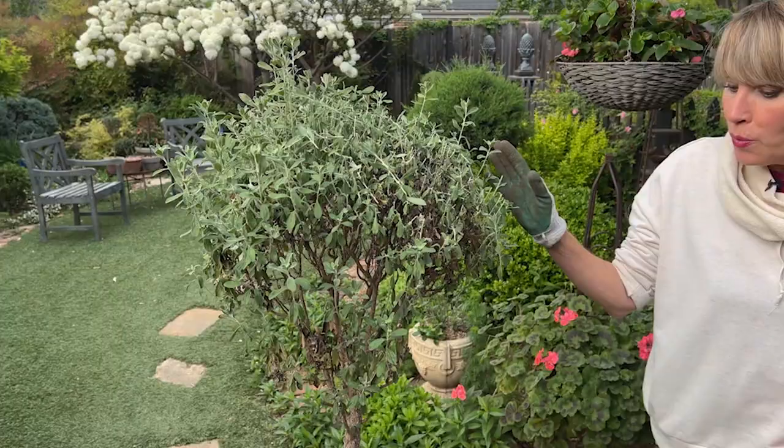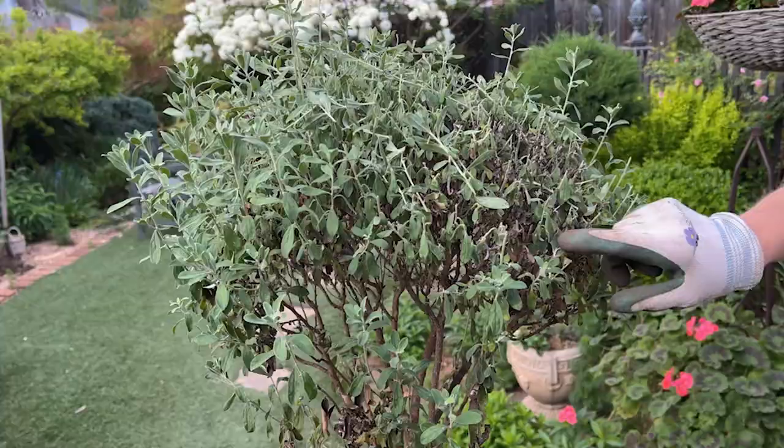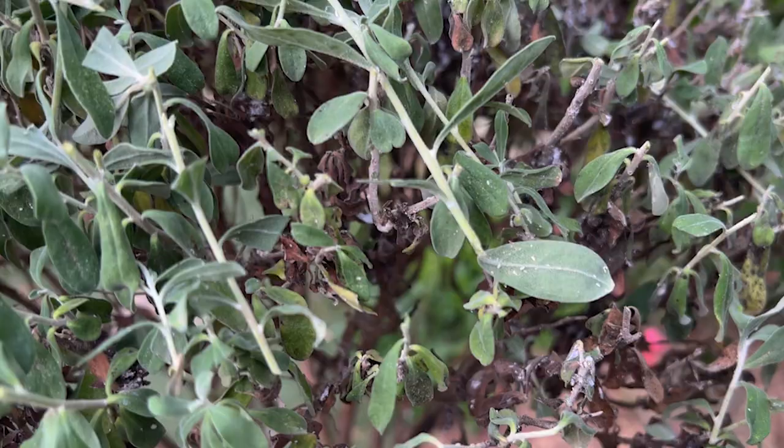I've had these for, gosh, eight years maybe. They go into the greenhouse and for some reason, this is the only specimen that comes out every year and it's buggy. It has aphids, it has mealy bugs, it probably has some scale. It is a virtual plant petri dish of all sorts of critters.